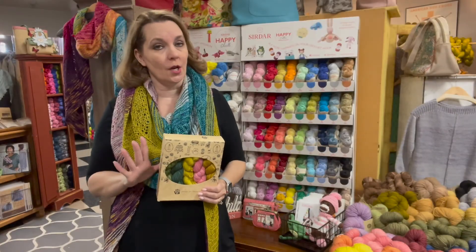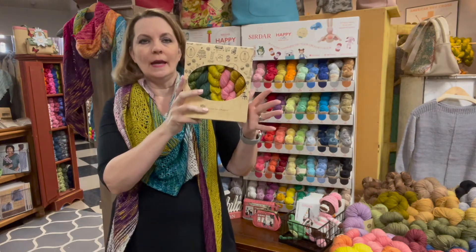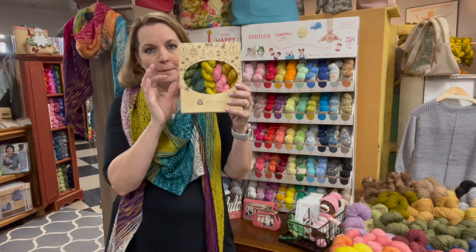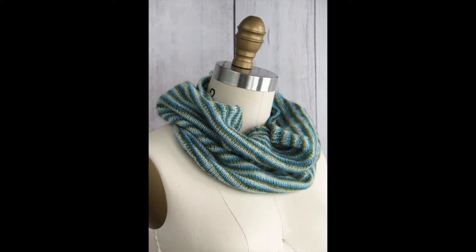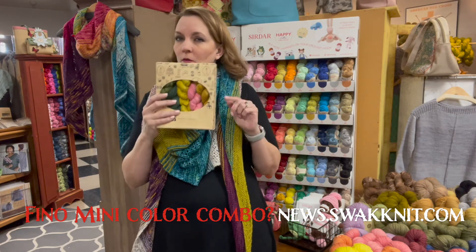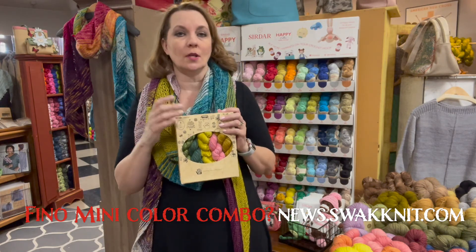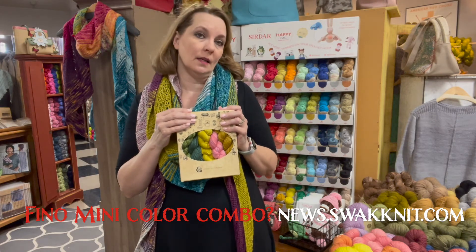Today we're sharing our love for minis with one lucky viewer and are giving away a Fino mini skein pack along with this pirouette cow pattern. It only takes one mini skein pack to make. What color combo would you like to win? Leave a comment on today's blog post at news.swagnit.com. You have until 8 a.m. tomorrow.